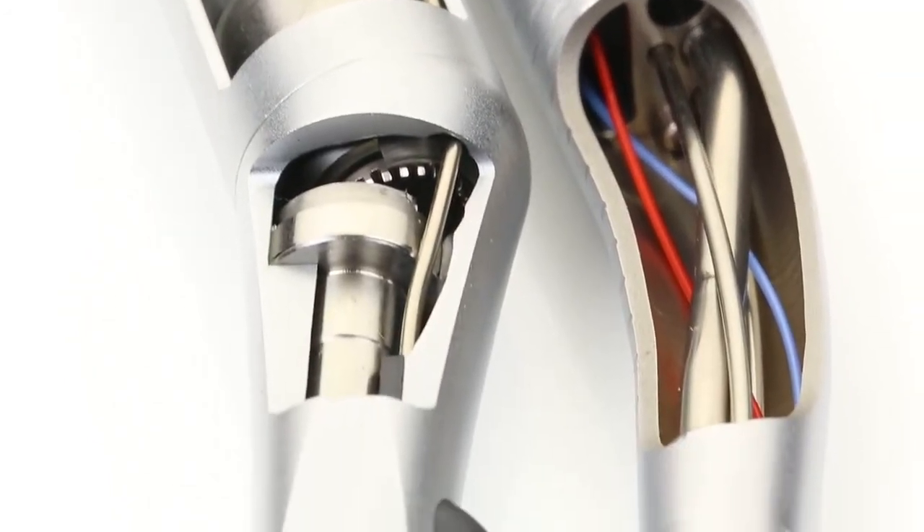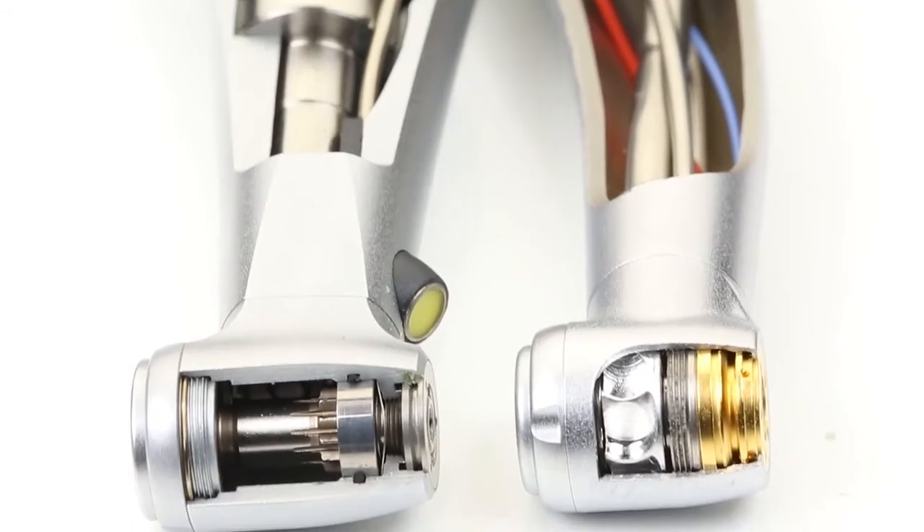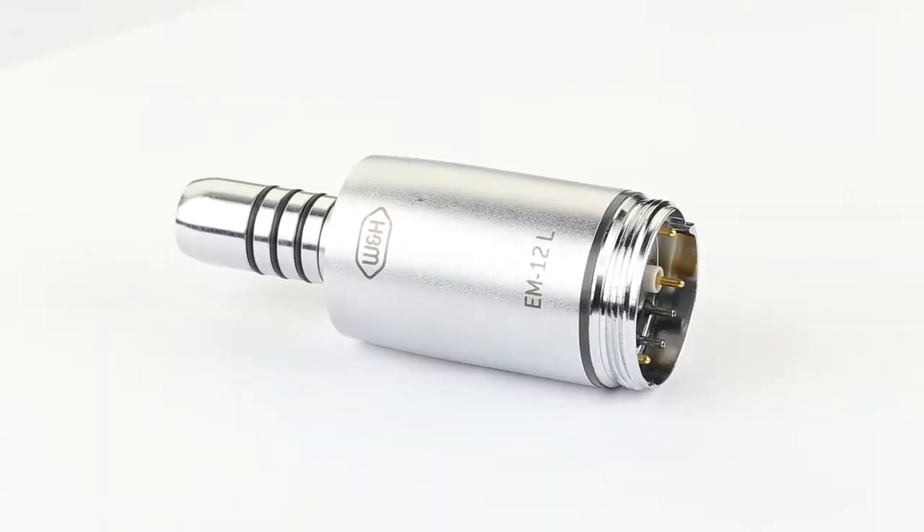Air-driven dental turbines are more lightweight than red contra-angle handpieces, need no additional motor or control, and require less investment.